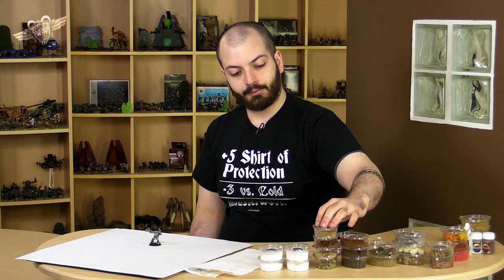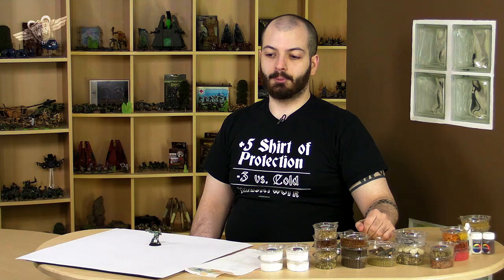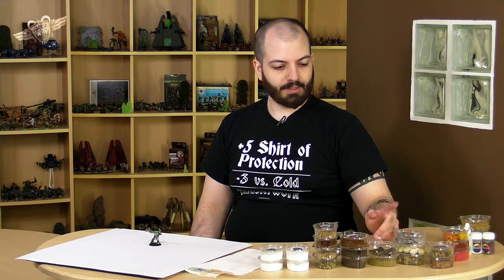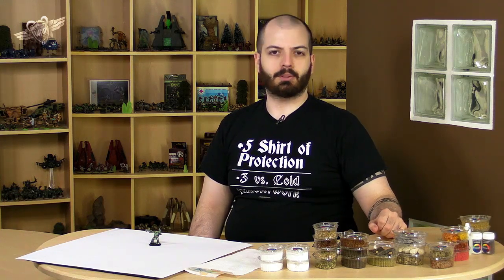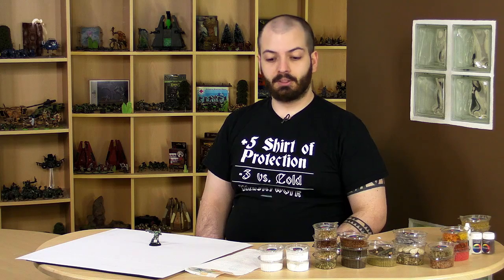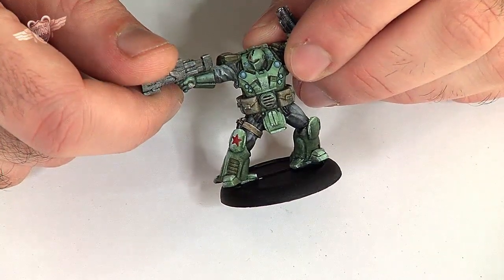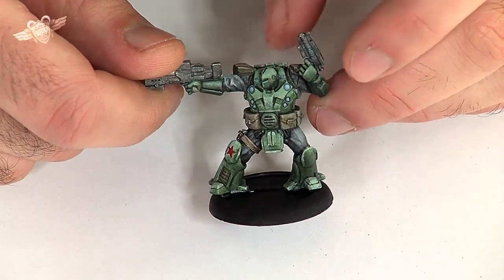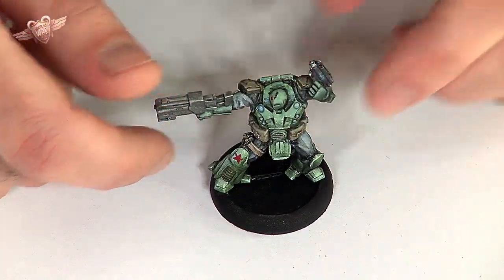The Basecraft stuff is really, really, really good. They really know what it's all about. They do a huge range of basing materials. I've unboxed them before. I won't present them all to you, but I will try and base this miniature in Basecraft stuff. Now, this is a Mercs miniature. This guy is from the Cold Air Climes — he's actually a Russian guy, he's from the USCR.